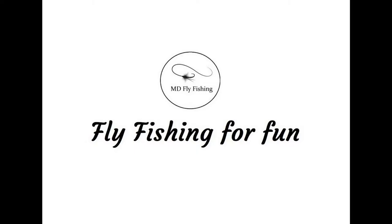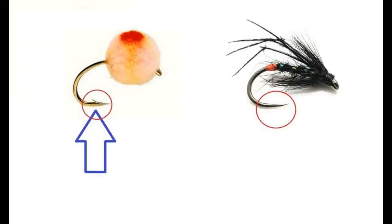Hi everybody and welcome back to MD Fly Fishing. What I'm going to go into now is the decision whether to use a barbed hook or barbless hook, be it in coarse fishing but mainly in fly fishing. As you can see, on the left we've got a barbed fly and on the right we've got a barbless fly. Please feel free to comment — keep it clean.